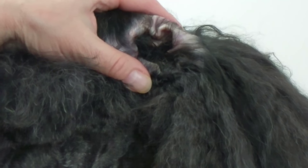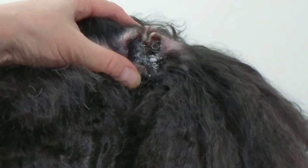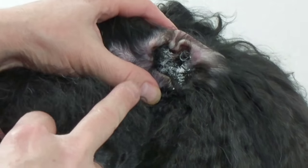I recommend you get some hemostats and some ear powder. The ear powder is more or less just for grip — you can get any ear powder that's made for dogs. You can find both from anywhere they sell dog supplies.